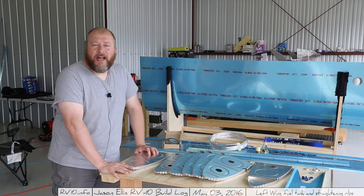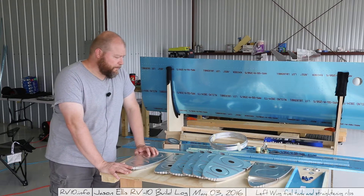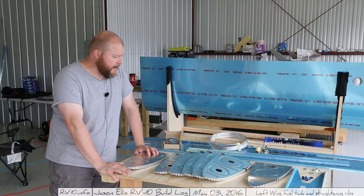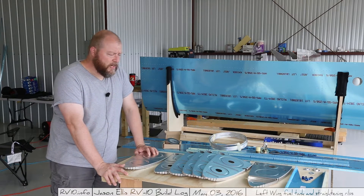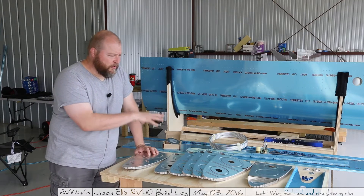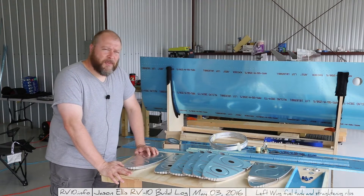Hopefully I'll be able to learn and teach at the same time and we can figure this out. I do know that you can get Van's to build these fuel tanks — I believe someone said you could ship them all this stuff and they would return a fully functioning fuel tank. I'm not going to do that.